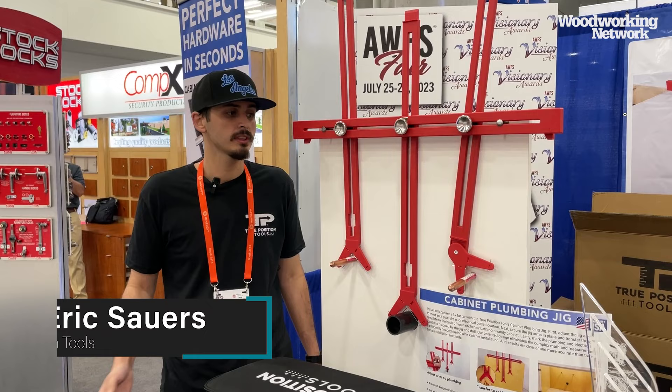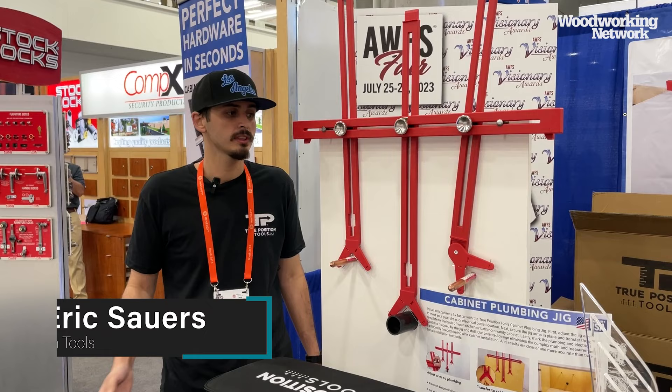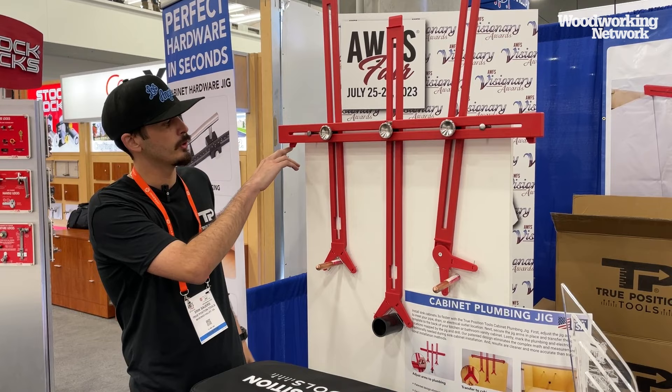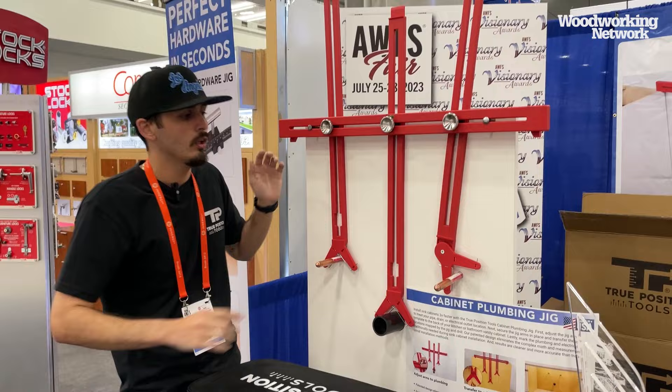Hi, my name is Eric and I'm here with True Position Tools. This is our new cabinet plumbing jig. It makes installing cabinets over all of your plumbing way easier than ever before. Normally there's a pre-existing cabinet that you index this from. You use a laser level or the bubble level on the jig to find your line. Once you have your line, you take these arms and slide them up, down, left, and right.